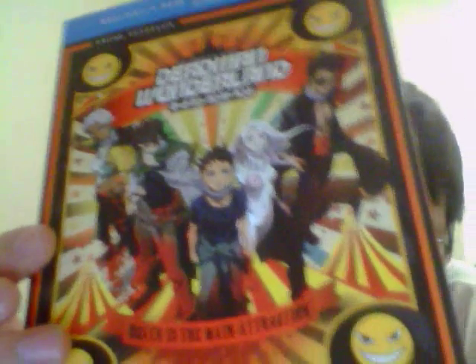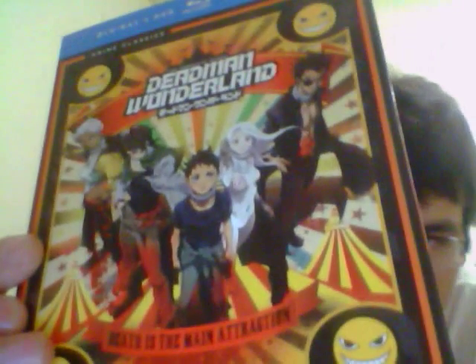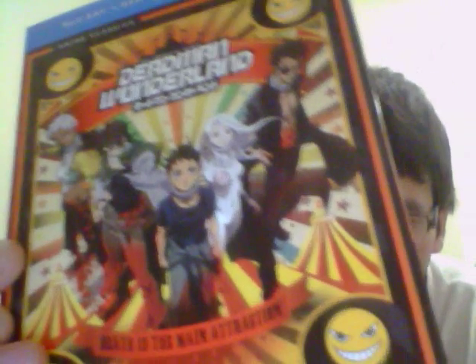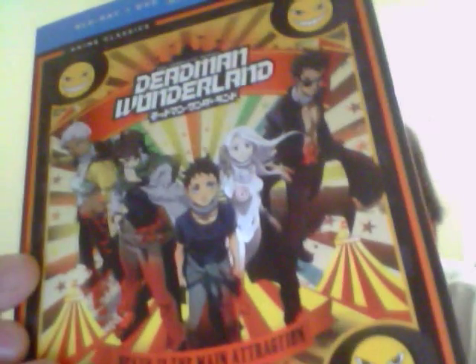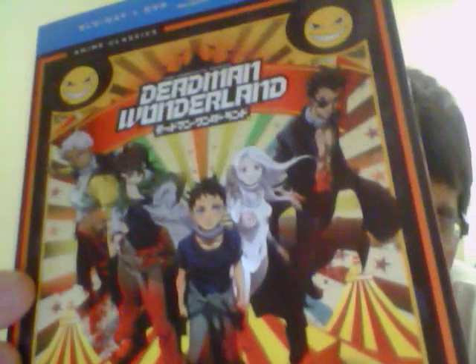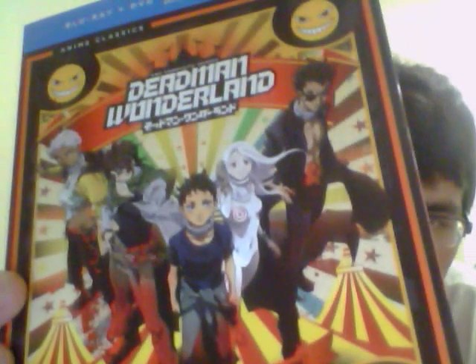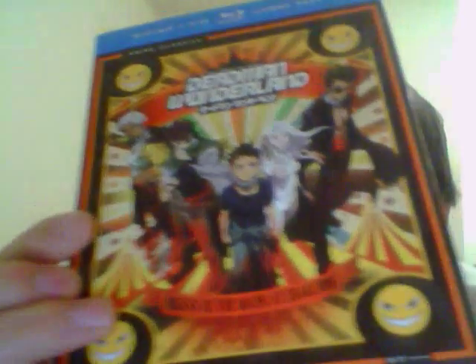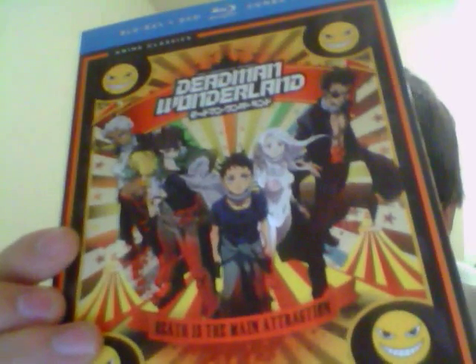Anime re-released Deadman Wonderland, which is a Funimation company release. Funimation's Save Edition and Anime Classics are part of Funimation's releases. It's cheaper than the other releases.